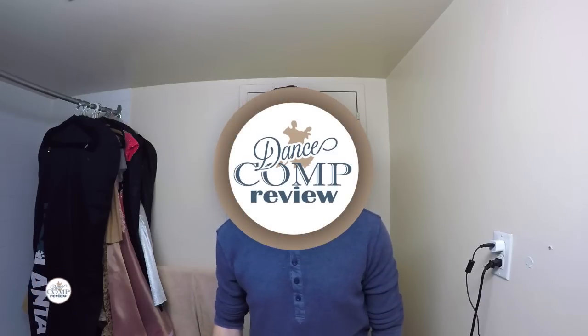That is it for today's tutorial! Give us a thumbs up if you liked this video and learned something new. Subscribe to our channel to get notified of new video releases. Drop us a line in the comments below on the next video tutorial you want to see, and visit our website at www.dancecompreview.com for more ballroom dance goodness. Thanks for watching — I'm Igor Shalvarov, see you next time!